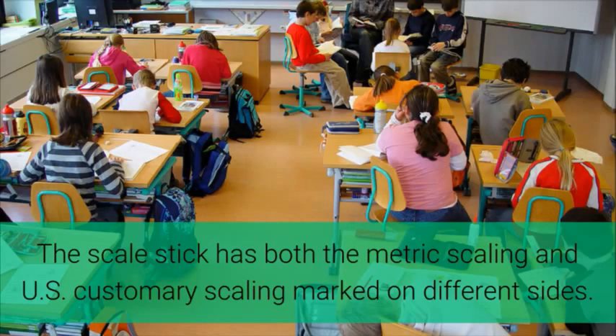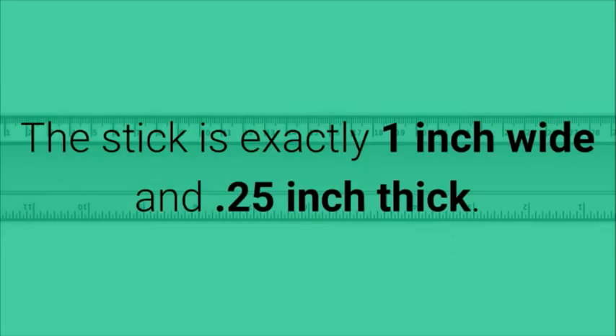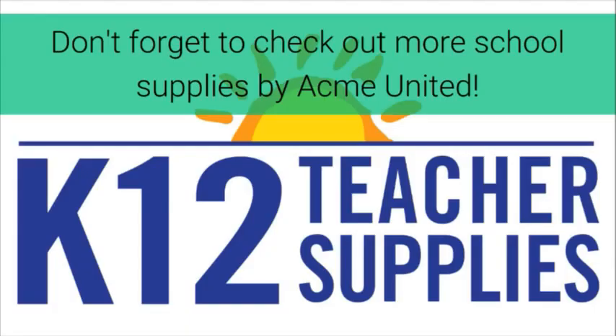The meter stick has both metric scaling and U.S. customary scaling marked on different sides. This stick is exactly one inch wide and one quarter inch thick. Don't forget to check out more school supplies by Acme United.